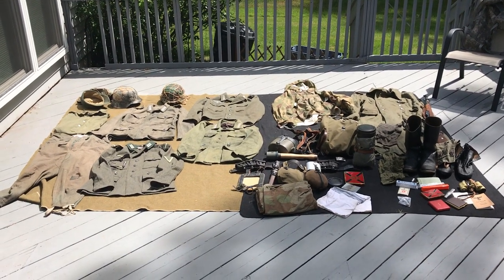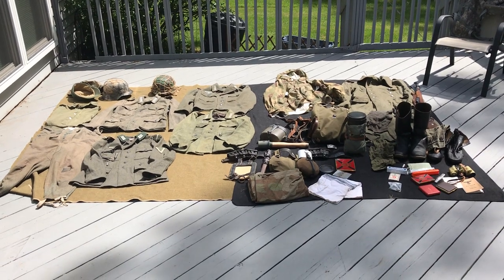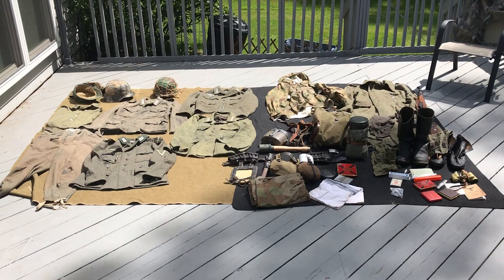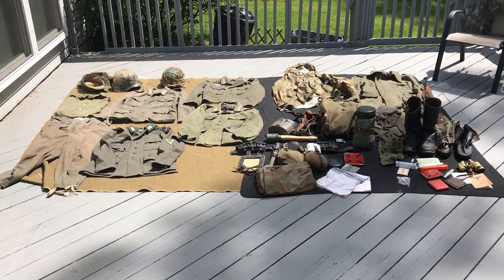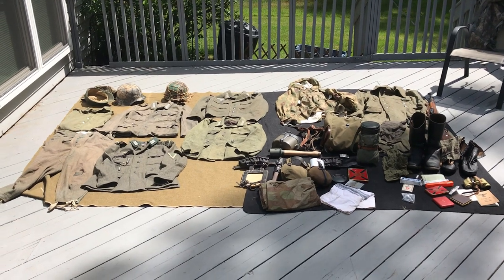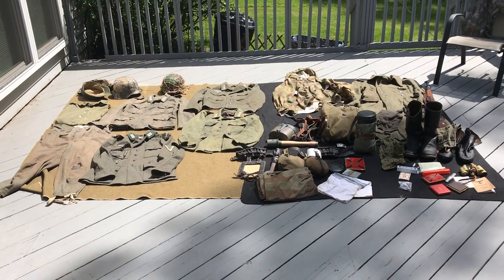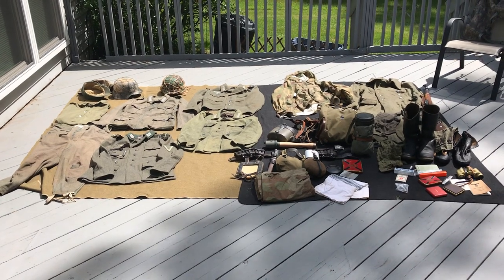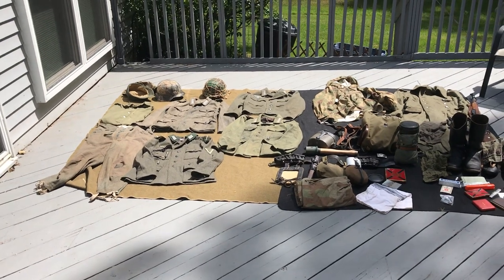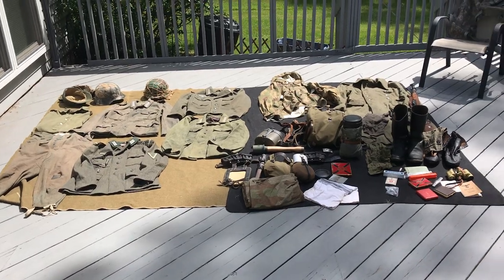What's up YouTube, I've got an event this weekend so I wanted to show you all my impression. This is primarily based off of the 275th Infantry Division, which was later formed into the 275th Volksgrenadier Division. They were a more late-war division and fought through all the major campaigns in Europe — basically your generic Heer line infantry unit.